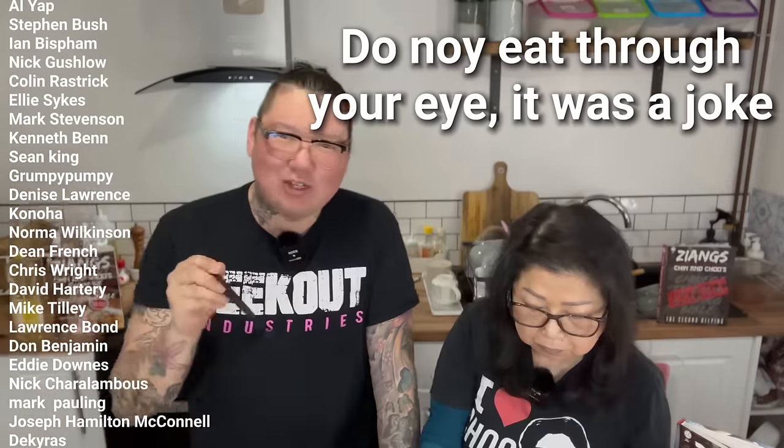Thank you for watching. Make sure to like, comment, and hit the notification button to keep us on your feed. Commenting and liking costs absolutely nothing and it really helps grow our channel massively. So if you could do that, that'd be amazing. Happy cooking, happy eating — see you next time. Take care.